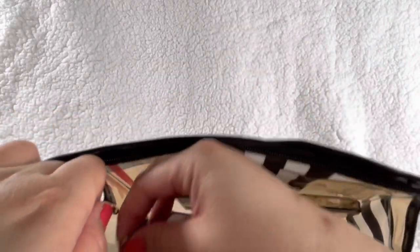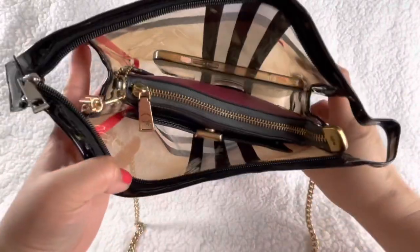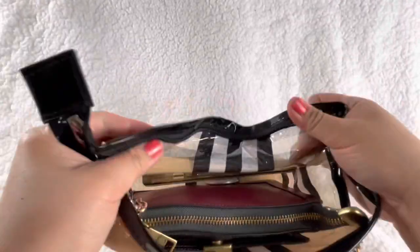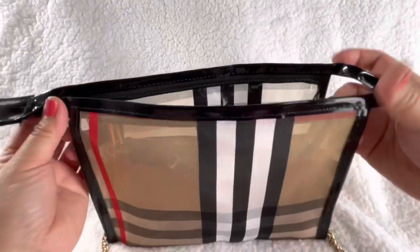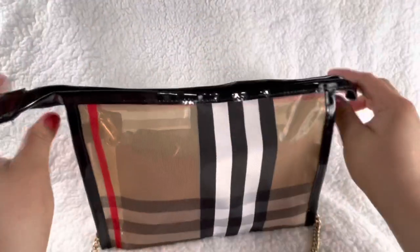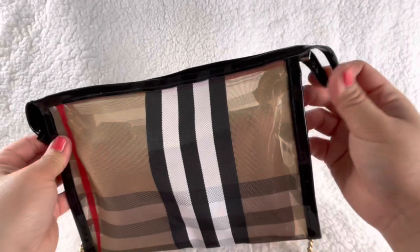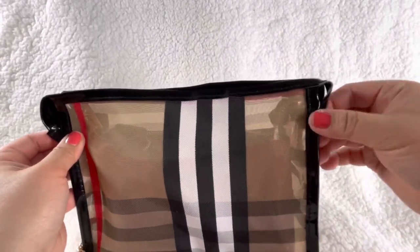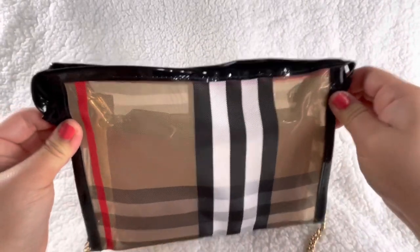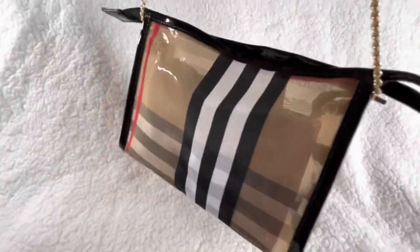Now it's inside the Burberry dupe pouch, and then you put this through here and clip it there. This pouch is like a toiletry or catch-all to put your toothpaste or whatnot — that's why the lining is clear and plastic. You can zip it and also use it as a purse. If you don't like this sticking out, put a small velcro on both sides. Otherwise it doesn't really bother me — it's just like a backup purse. It's a purse inside a purse and it looks so cute!